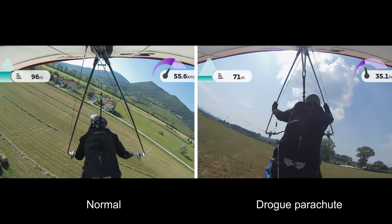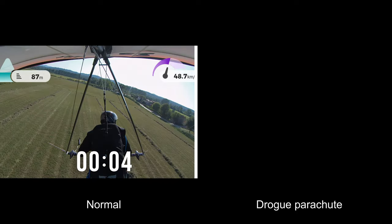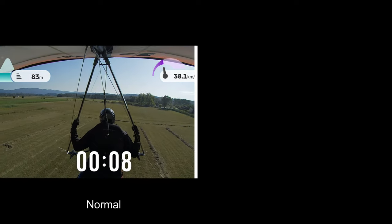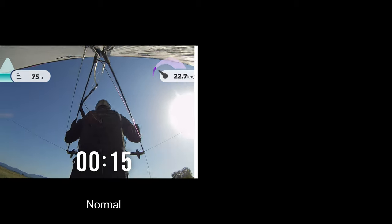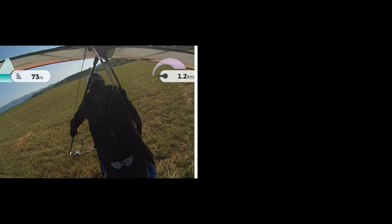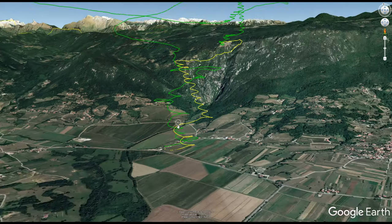What I've done is I've started a timer from the moment he touches down using the drogue chute, to show you how many more seconds you get without one from 100 meters of altitude. It turns out it's 16 seconds more. Now let's have a look at those two tracks visualized simultaneously in Google Earth.